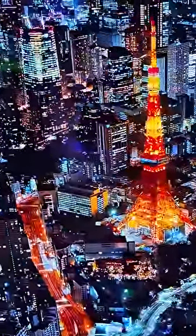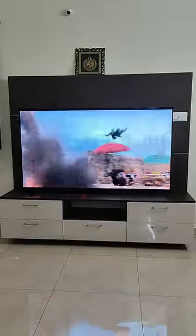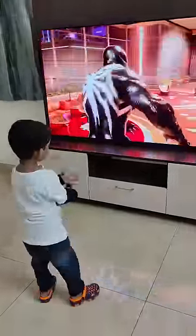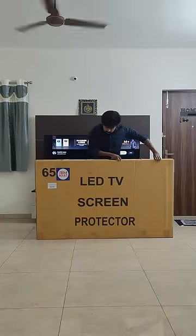This Sony OLED TV costs 2.5 lakhs. You don't have to worry about it at night — it's safe to watch this TV for a long time. You can also use the TV unit in a different way. If you look at action sequences, you'll be amazed watching this TV. This TV has an OLED display.